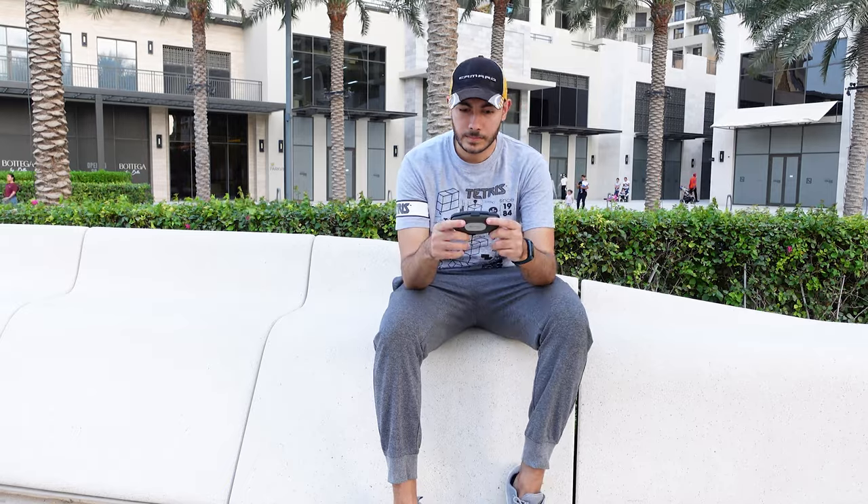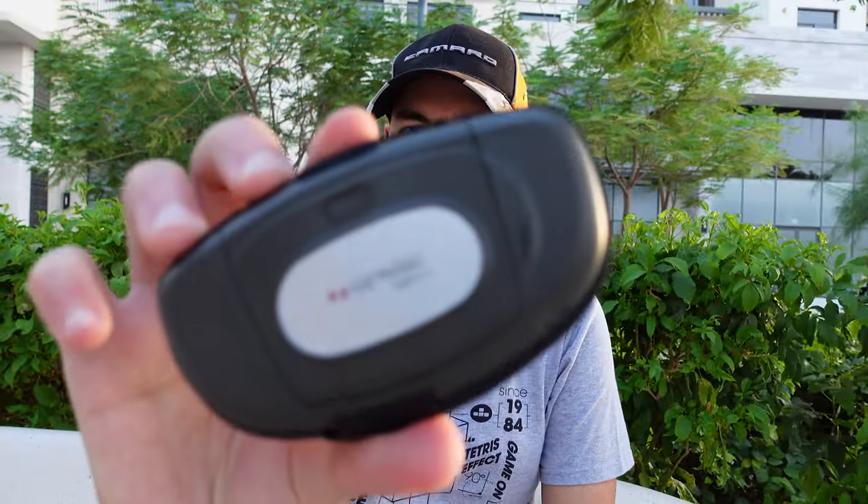Among a couple of other things in this case. This is the story of the Nokia N-Gage, and with me today is Nokia's final take on the series, the N-Gage QD.